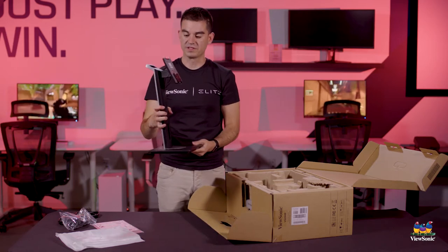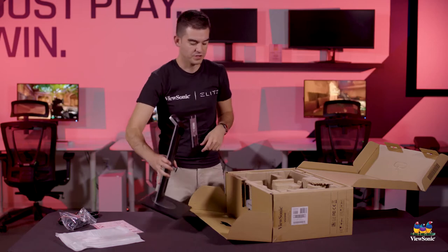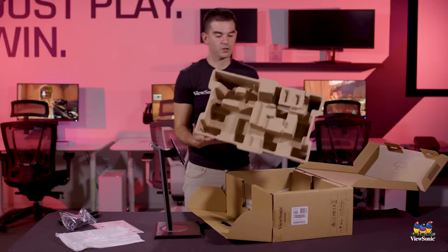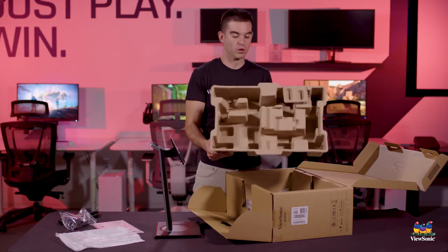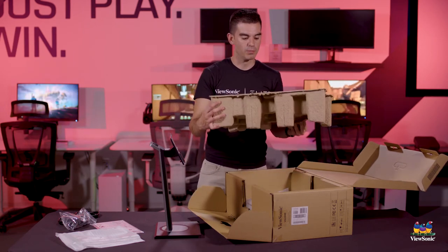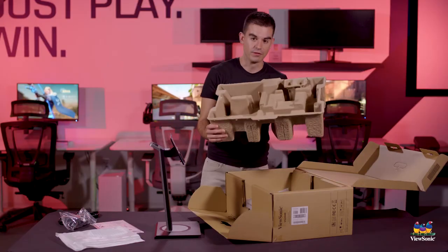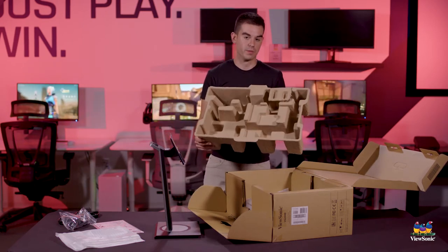So now we have our stand fully assembled. It is a full ergonomic stand and it actually has 40 degrees of upward tilt, which is very high. Additionally, it's all recycled and recyclable packaging materials, making this one of the more environmentally friendly products that we ship. That can be a very important piece to enterprise customers who have specific green goals and carbon neutral goals for the products that they're buying.